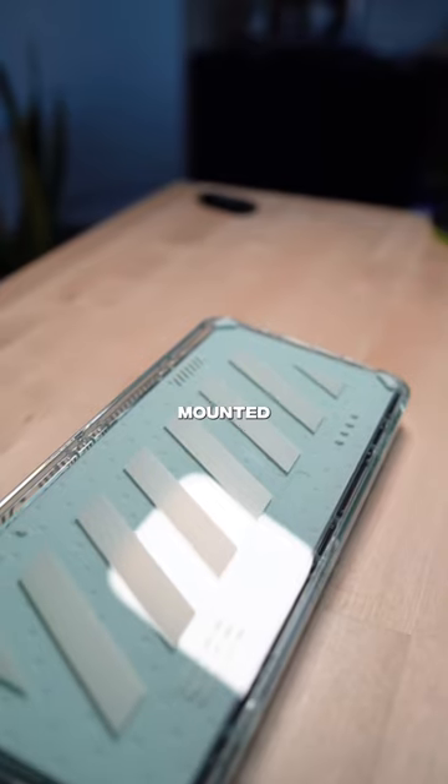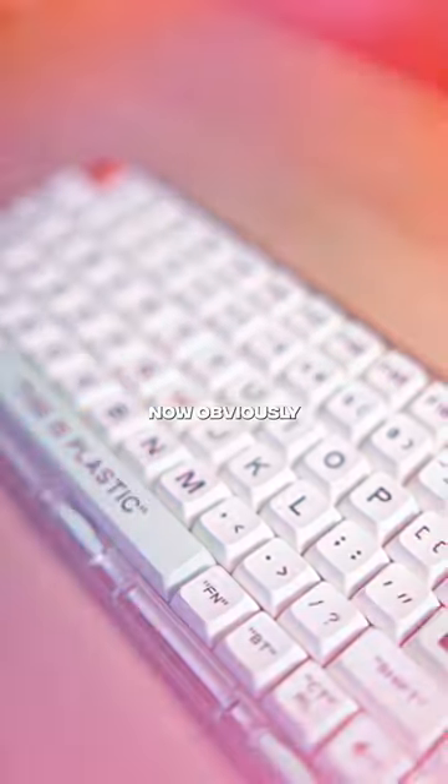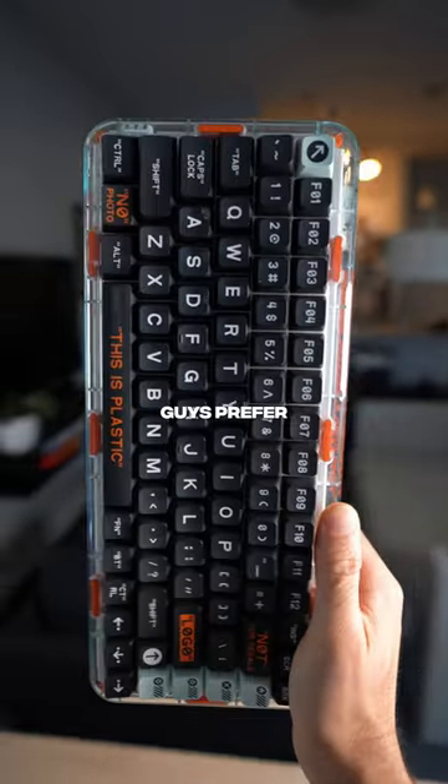It's an 84-key gasket-mounted keyboard with pre-lube linear hot-swap switches, wired and Bluetooth options, and programmable keys. Now, obviously, I love this keyboard because I got it in two different colors, but I'm curious to hear which color you guys prefer.